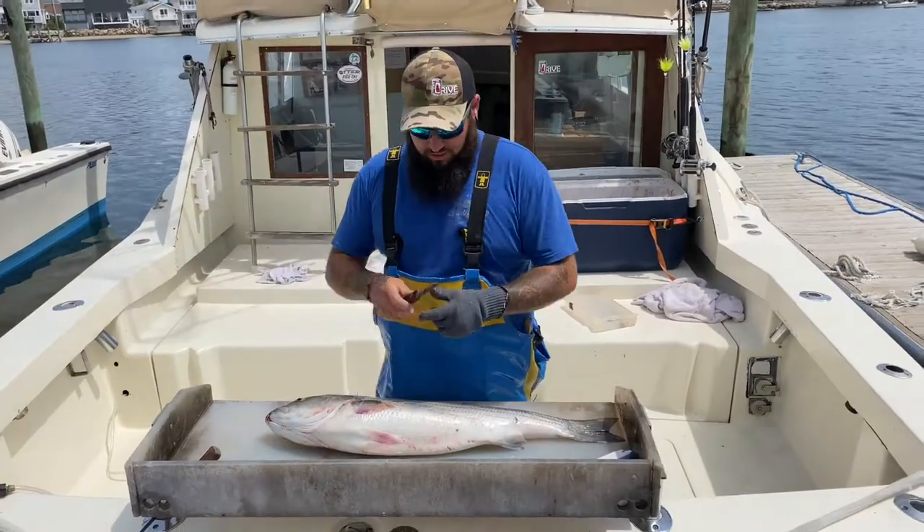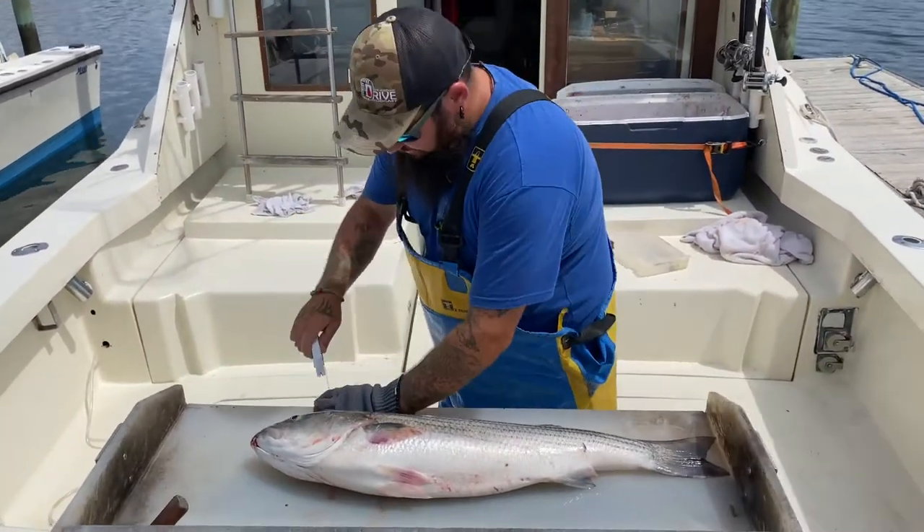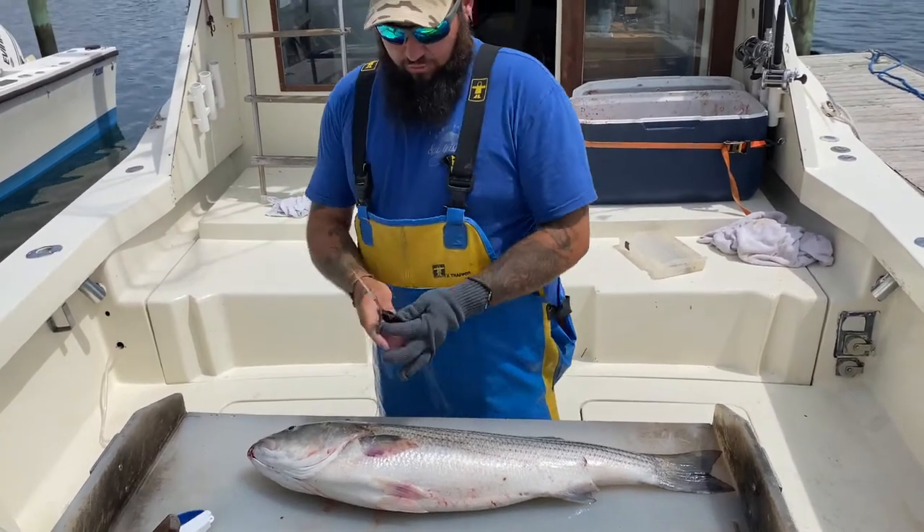The first thing to do is make sure you have a really sharp knife. I use Dexter knives, but make sure it's really sharp — it's very important.